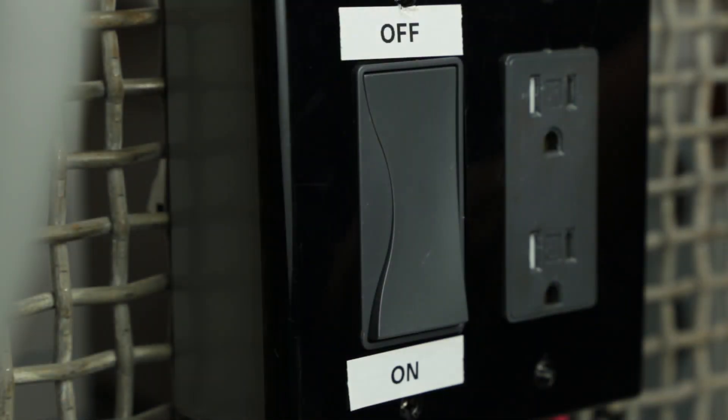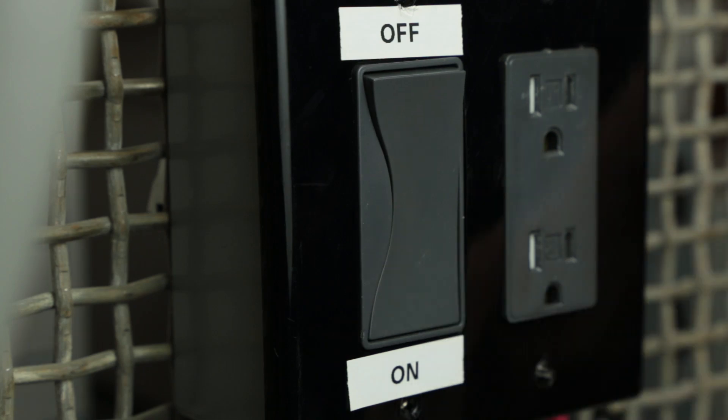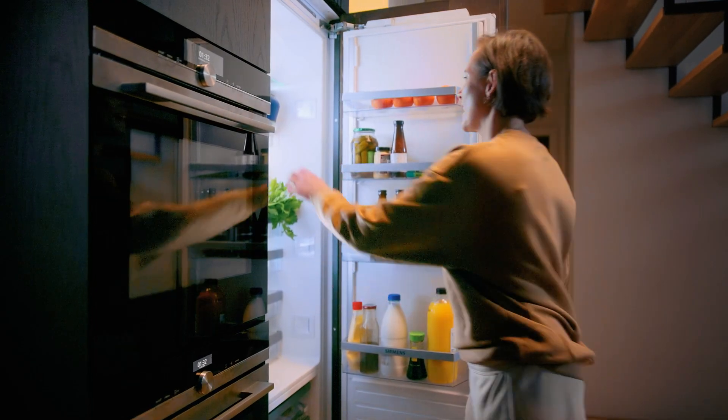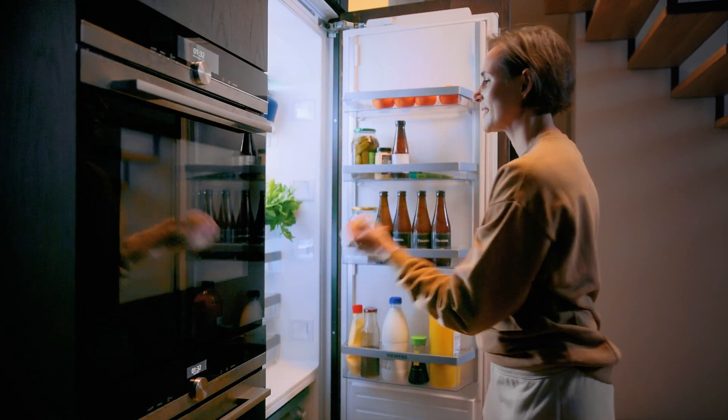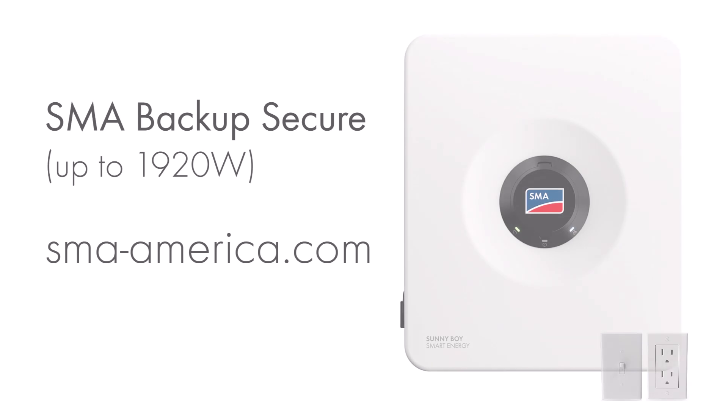As soon as utility power goes out, simply flip the switch to ON to activate Backup Secure. Plug your essential appliances, like a refrigerator, into the designated outlet. Reliable power just a switch away. For more information, visit our website at sma-america.com.